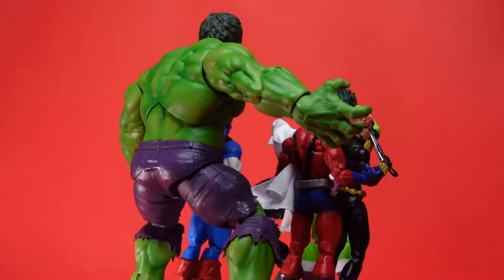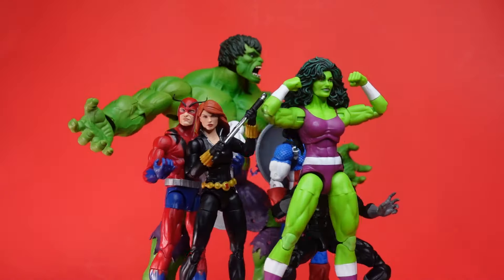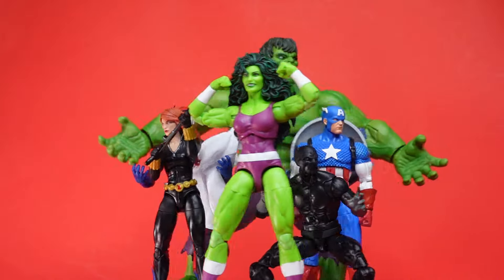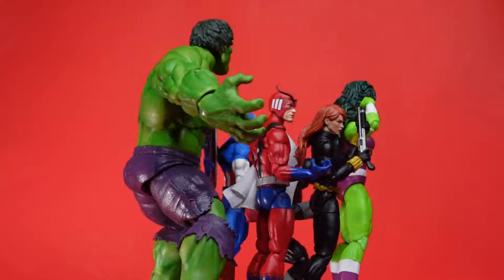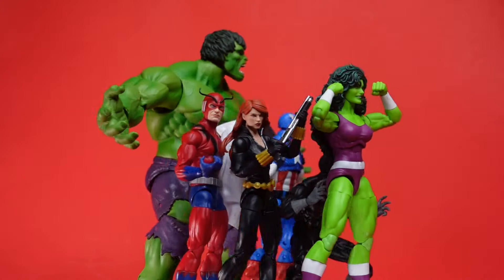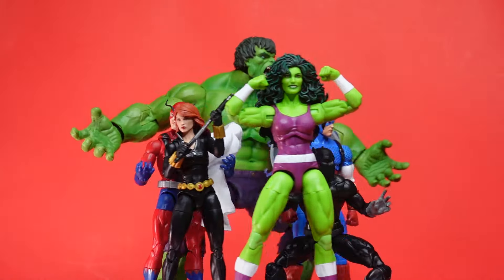And what else did I get? Angel, Archangel — all phenomenal figures. But the one I was most anticipating was this girl right here, She-Hulk out of the Iron Man Retrowave. Beautiful card back, beautiful figure. I won't make this long because there's not too much to say about her — she doesn't come with too much, but she is a great action figure. And she is a great female Marvel Legends figure.